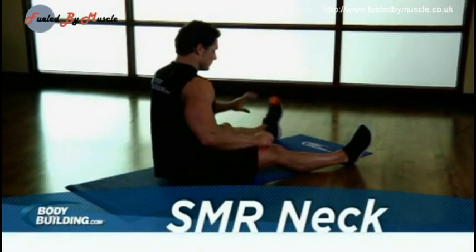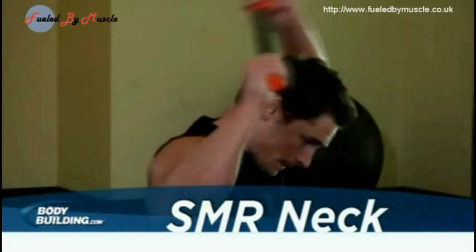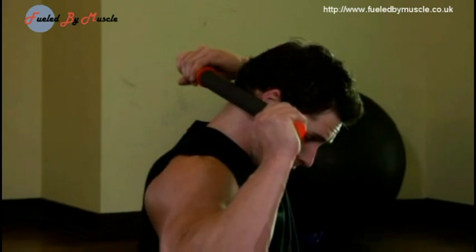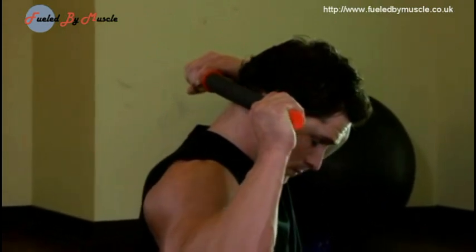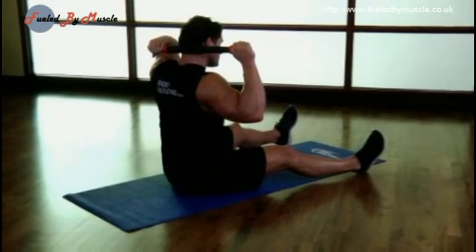Using a muscle roller or a rolling pin, place the roller behind your head and against your neck. Make sure that you do not place the roller directly against the spine, but turn slightly out so that the roller is pressed against the muscles to either side of the spine. This will be your starting position.